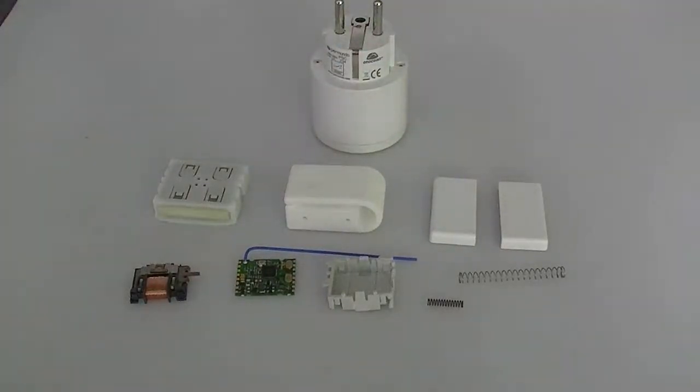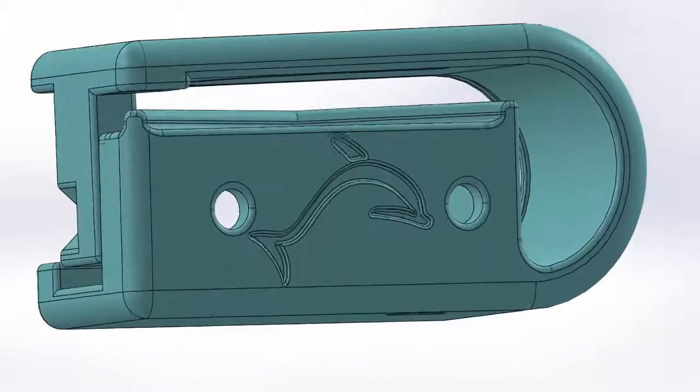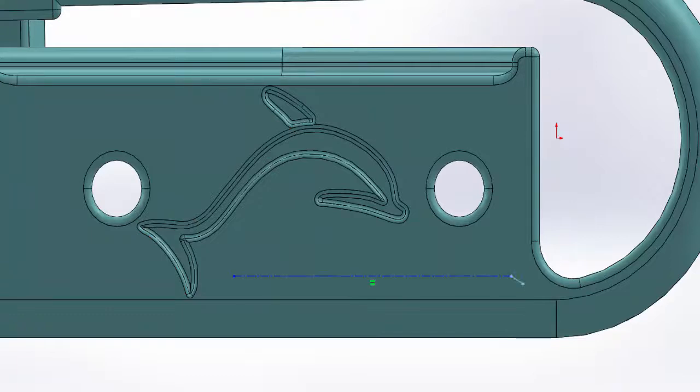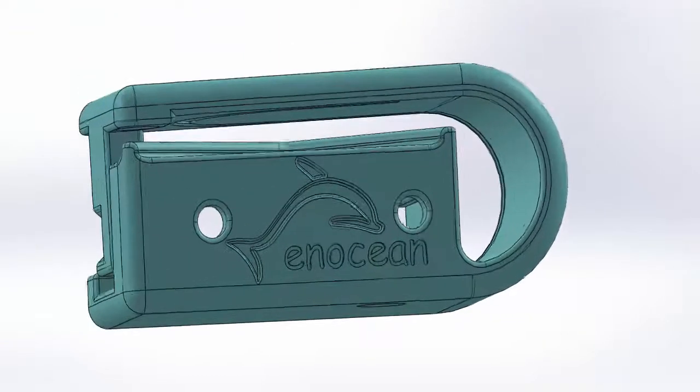These are all the components required for a basic approach to controlling a load directly. The kit allows for customized and 3D printable switches with downloadable design data that can be used as is or customized using a 3D design program to create individual designs.